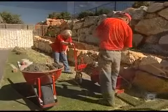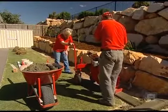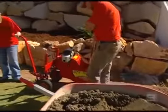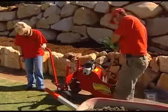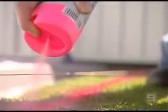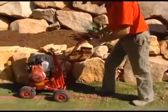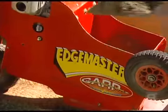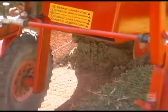Tim and Vanessa are a husband and wife team that run their own Quick Curb business. They love what they do and they've been kind enough to come and show us how it's done. So Tim, what's the first step? First of all, we do all of our layout and mark out, and then after that we get straight into lifting up the turf with the edge prep machine, and then we're ready to lay the curb.